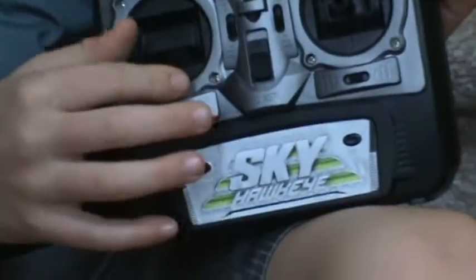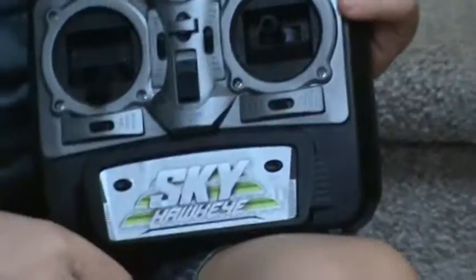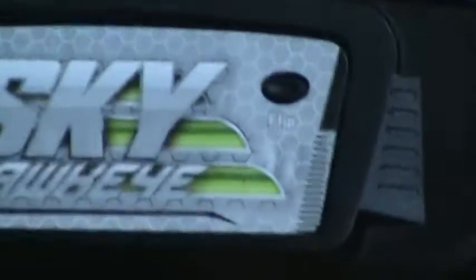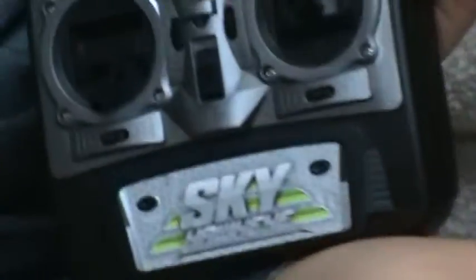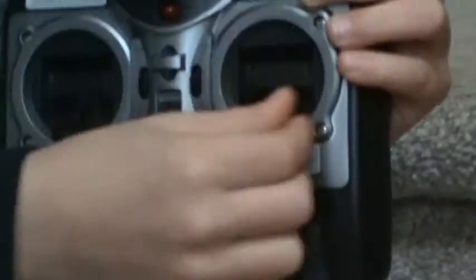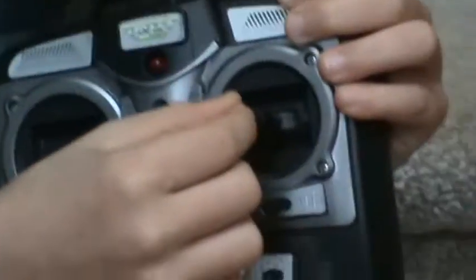I'm gonna start with the main controls - here, here, and these two buttons. I do not know what this one does because it doesn't show any signs. This one you have to fly in the air around a few feet, maybe like six feet, and then press this button and it does a flip. These two - what does this do Gus? It changes the direction of the drone.